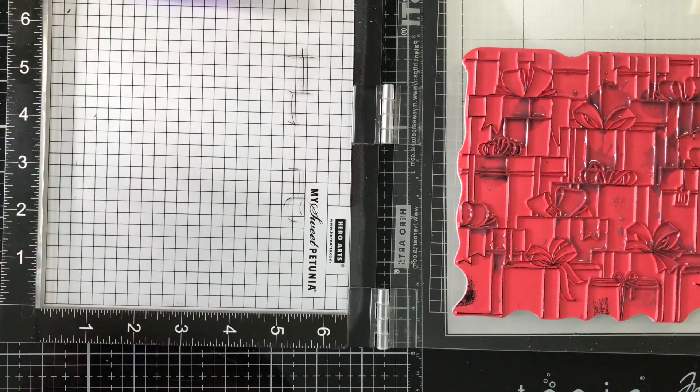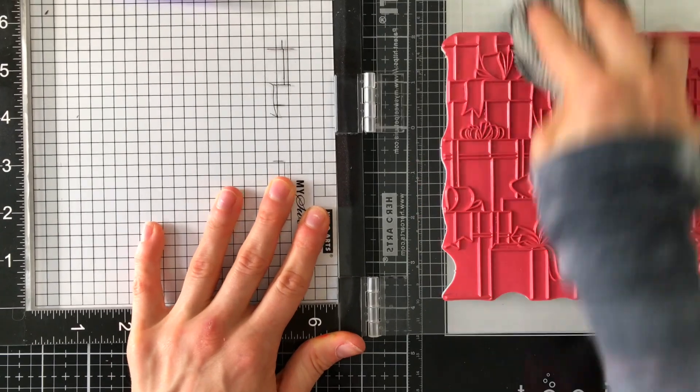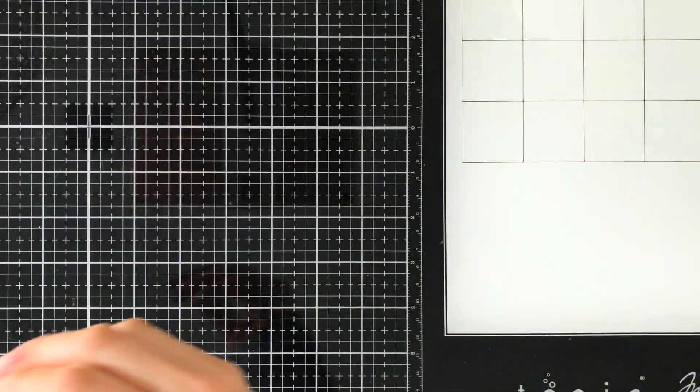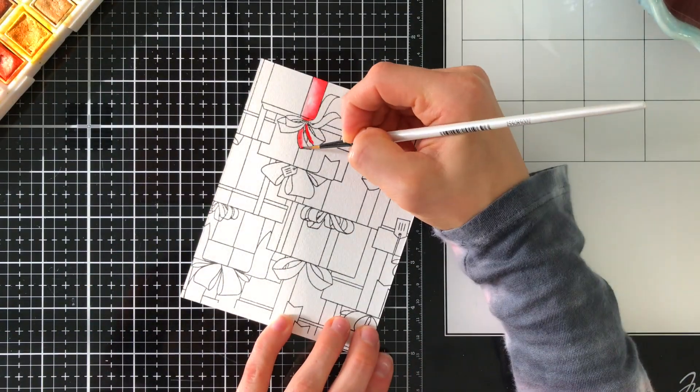Here's something I don't always show you. I always clean my stamps with Simon Says Stamp's Stamp Cleaner and I use a microfiber cloth to rub that cleaner around my stamp. It cleans my stamps perfectly every time. I love this cleaner — it does such a great job of keeping my stamps clean.